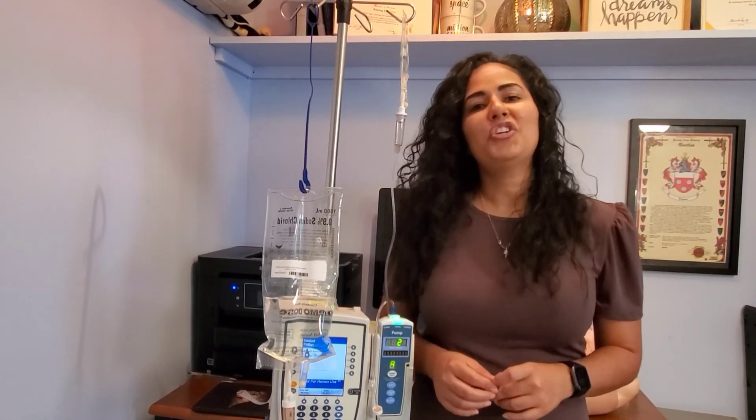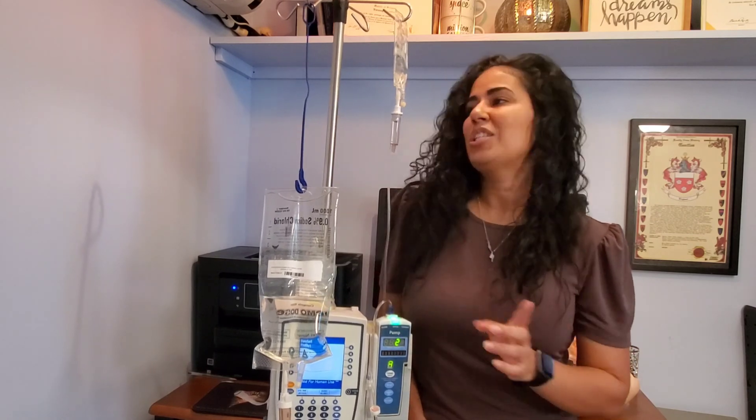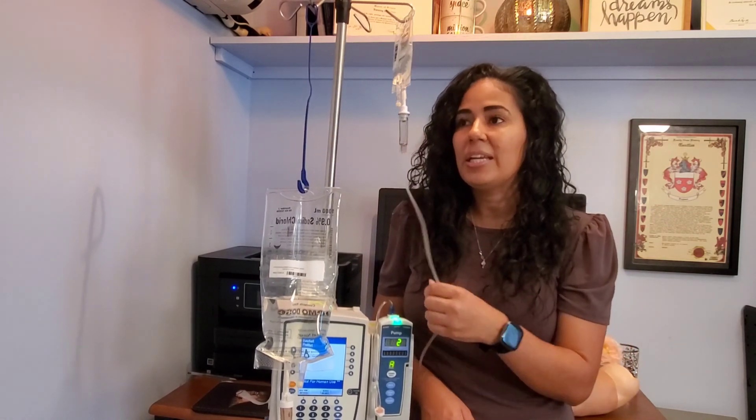Hello to all of my nurses and future nurses. Today I'm going to show you how to start a secondary line to an already infusing primary. I'm also going to show you how to back prime, which we use once we already have a secondary line connected and we need to start a new antibiotic or a new IV piggyback medication.